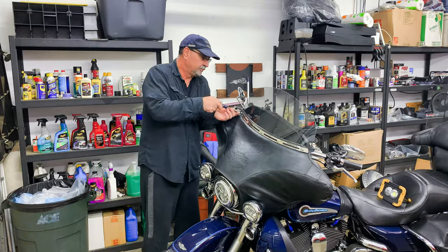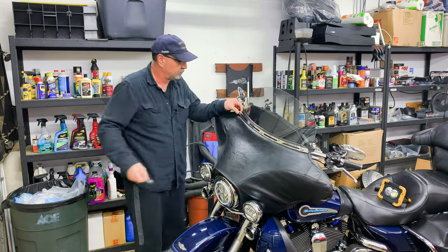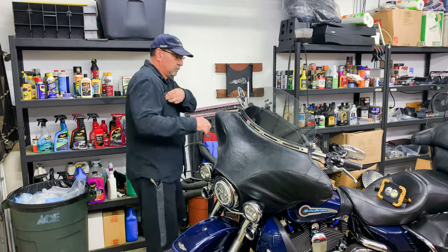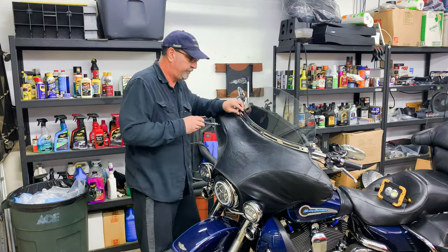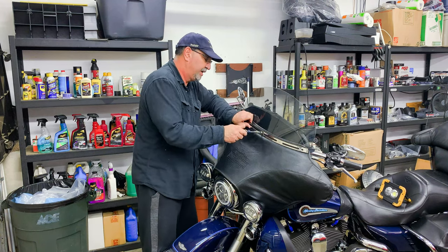These three bolts on top have been replaced with Allen-head type bolts and they're longer because of the windshield, tank bag, and the GPS mount on the left side of the windshield — it really pushes the fairing out, so I had to get longer bolts to accommodate the added thickness.